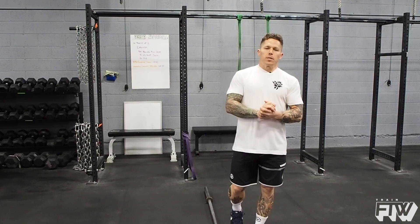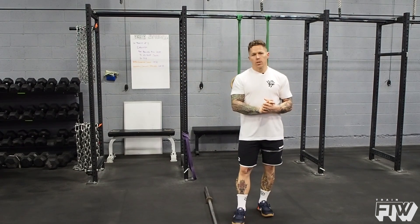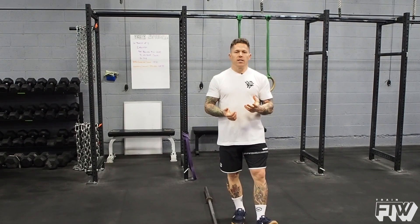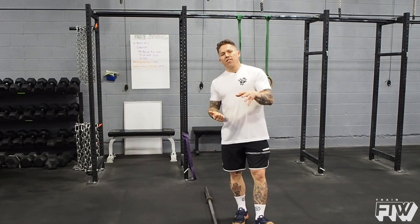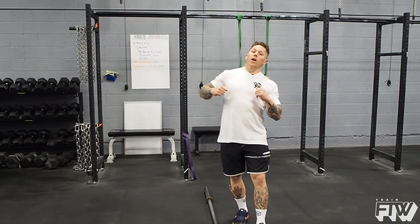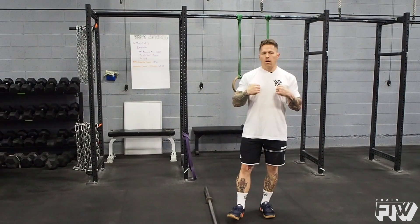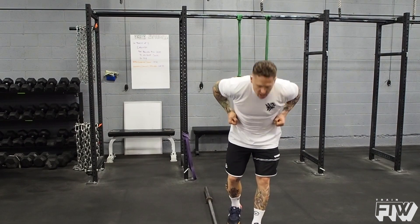A lot of people spend a lot of time on technique work to get better at a muscle-up, which definitely is going to improve your potential to perform one. But there's something we have to take into consideration, and that's the depth of the pull that the athlete is capable of.